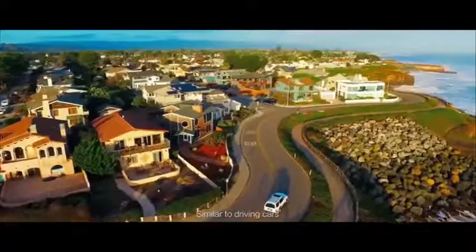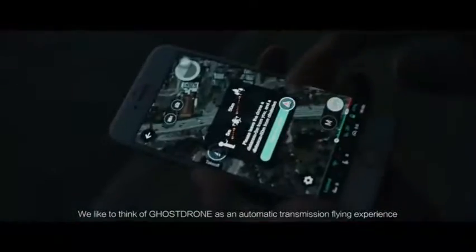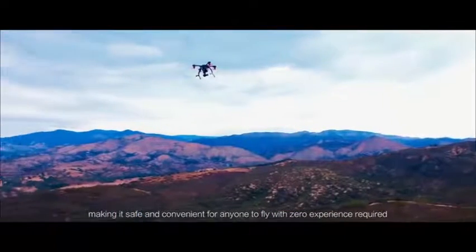Similar to driving cars, some people prefer manual transmission and others automatic. We like to think of Ghost Drone as an automatic transmission flying experience, making it safe and convenient for anyone to fly with zero experience required.